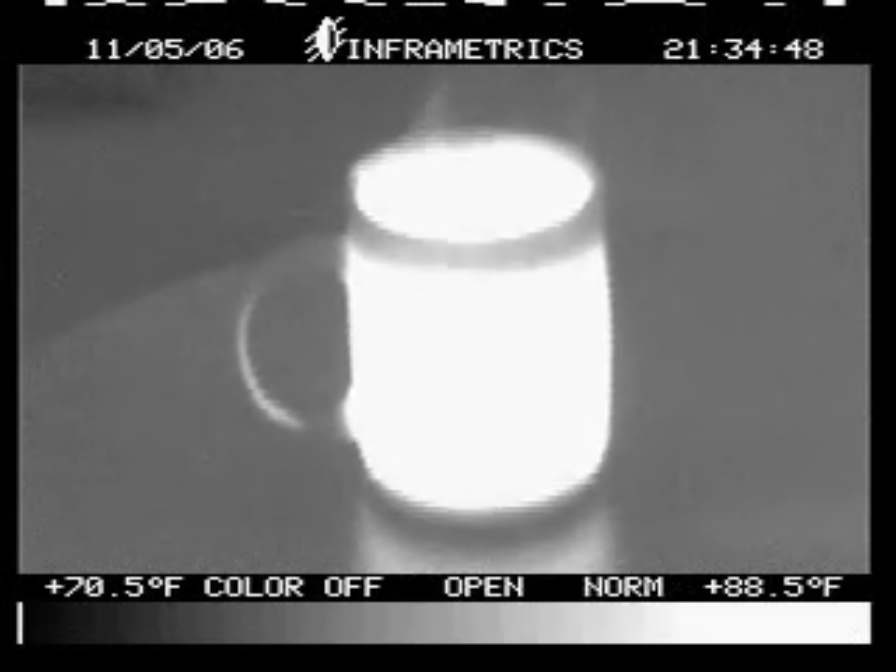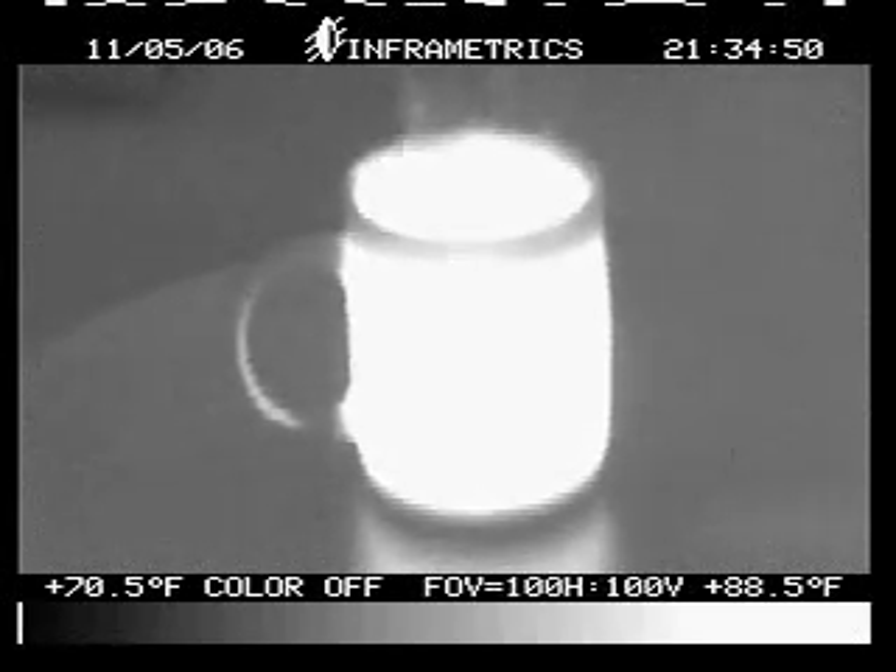Okay, it's heating up. That's ten times. Take her down to 20. There's 30. There's 100.